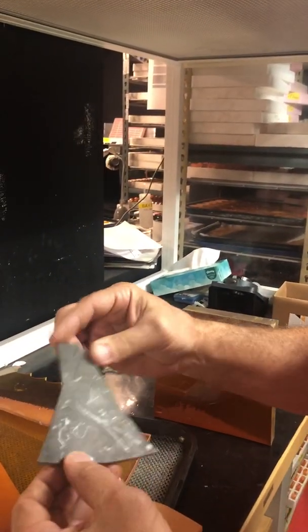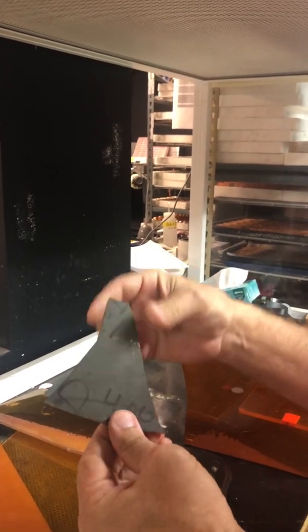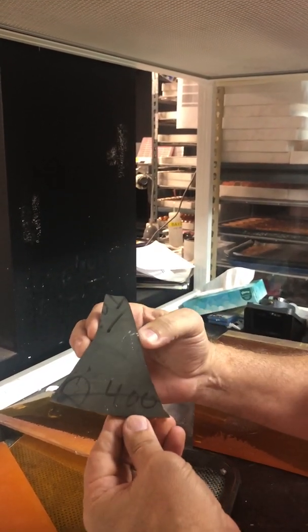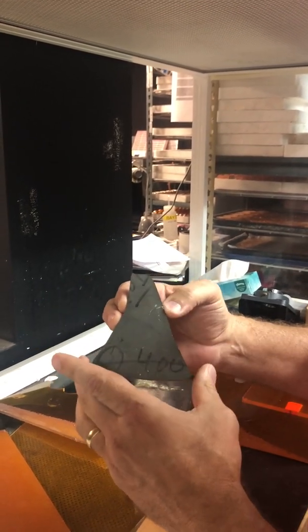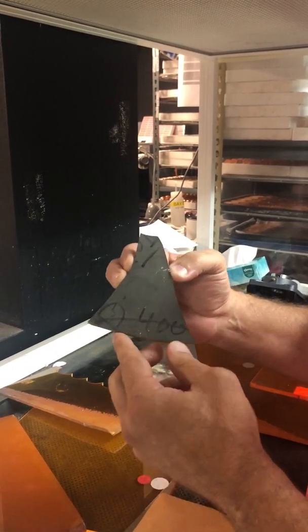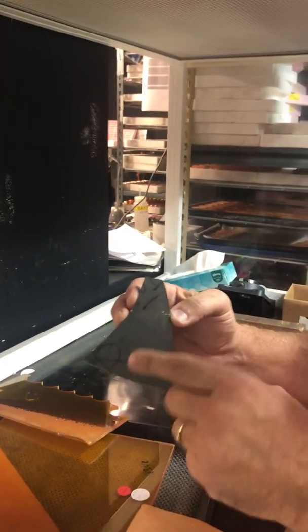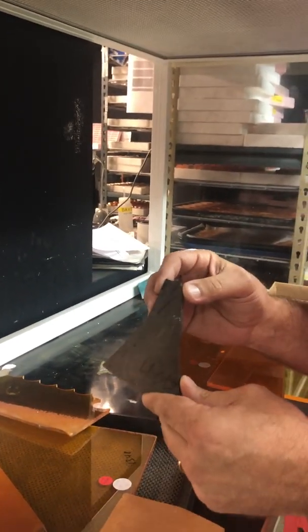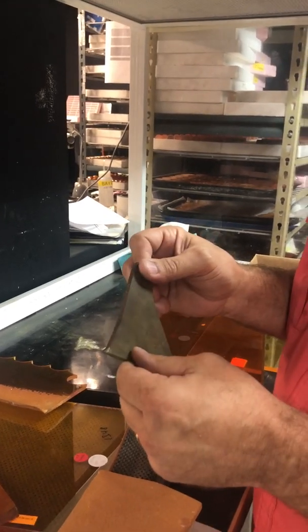This is actually zinc selenide. It's made in a reactor where they grow it with hydrogen selenide gas and evaporated zinc, inside a reactor that may be half the size of a bus inside. They have plates and put graphite all over it, which is why this is black. The black graphite makes it so you can get the zinc selenide out of the reactor and then machine it.